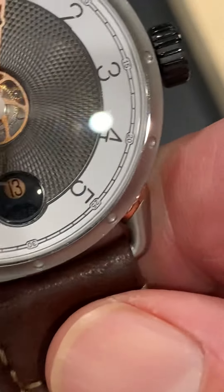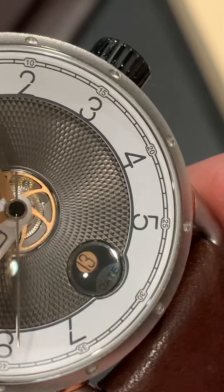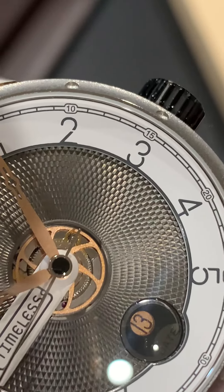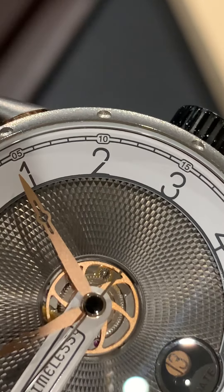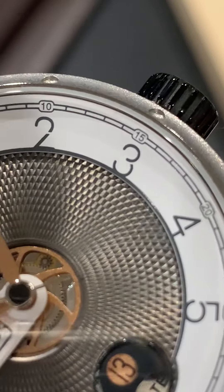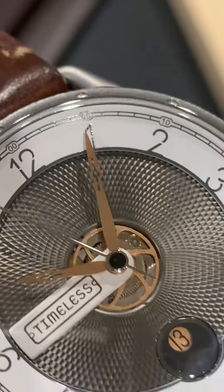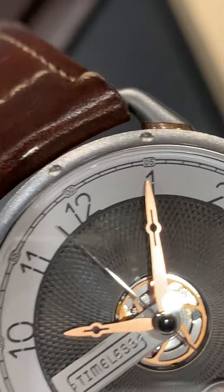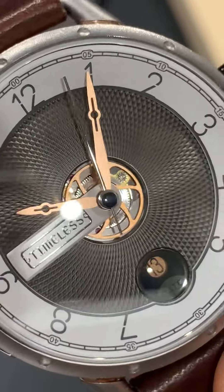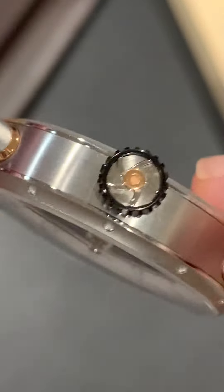Moving out to the chapter ring, it's matte white. We also see very small 5-minute markers integrated right into the minute track design on the exterior of the chapter ring — very well executed. You can see the 10 right above the 2, the 15 above the 3, and so on. The bezel is fine sandblasted stainless steel with 12 dimples, one lining up with each number on the dial.